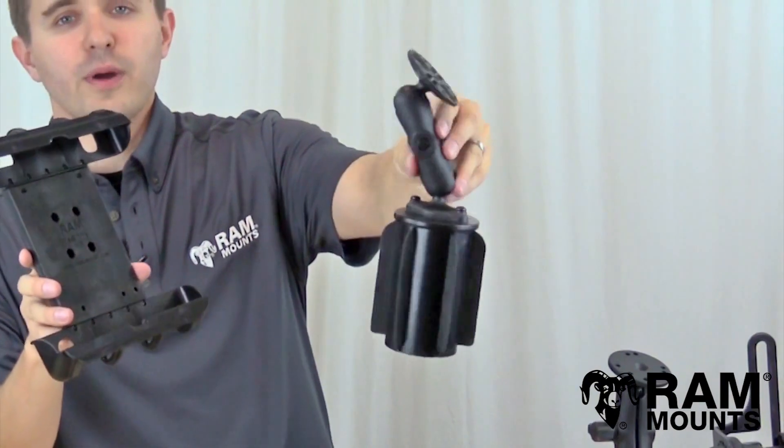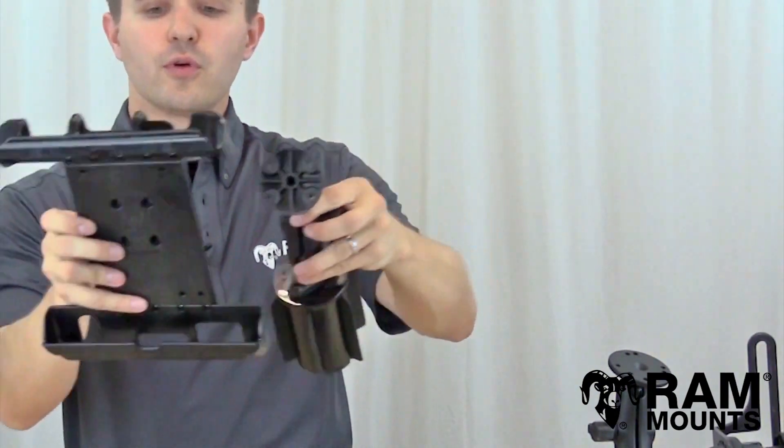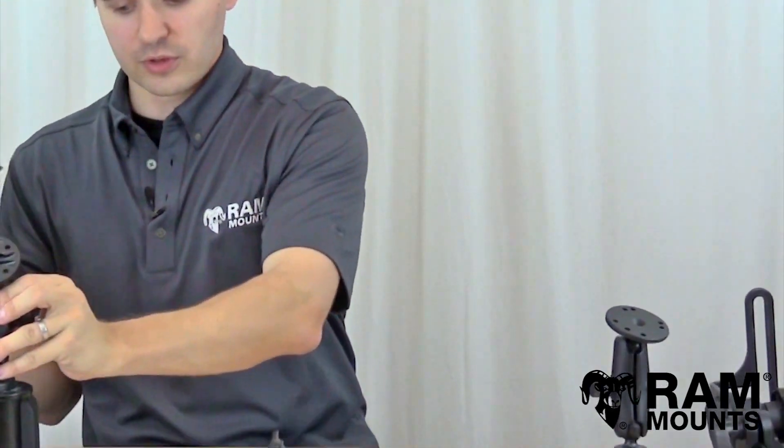You have the RAM can cupholder mount which can wedge into the cupholder of your vehicle, and this top round plate has the same four holes that can connect to the TabTight shown here, so you can get a complete vehicle system with this.